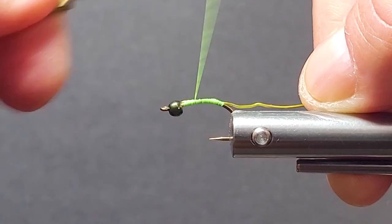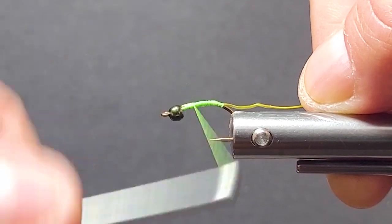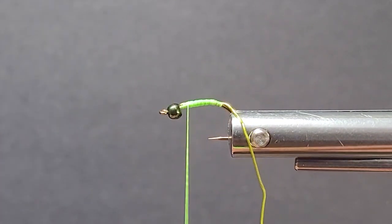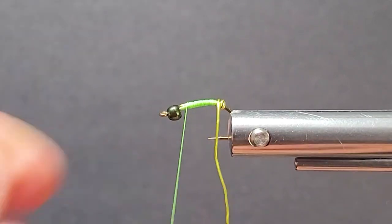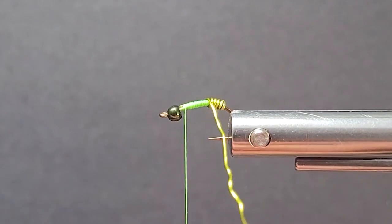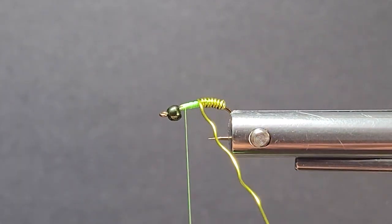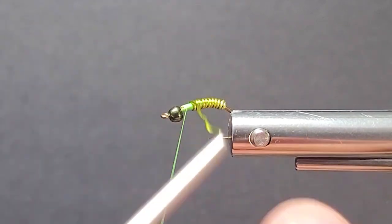Now I can take a bit of a taper. We're going to leave some room behind the bead — we've got lots of work to do in behind there too, so don't crowd it. Get a bit of a taper going for your underbody. This thread will actually show through the wire as well. I'm going to take a turn in behind, and then all my other turns are going to come up just ahead of each other. If a little of that thread peeks out, that's good — I like the variegation of the color. Looks really good in the water.